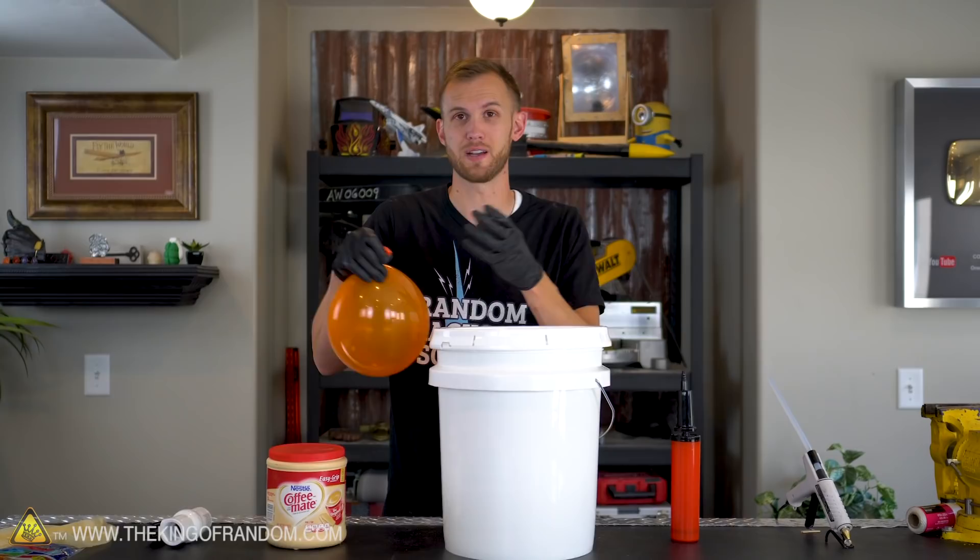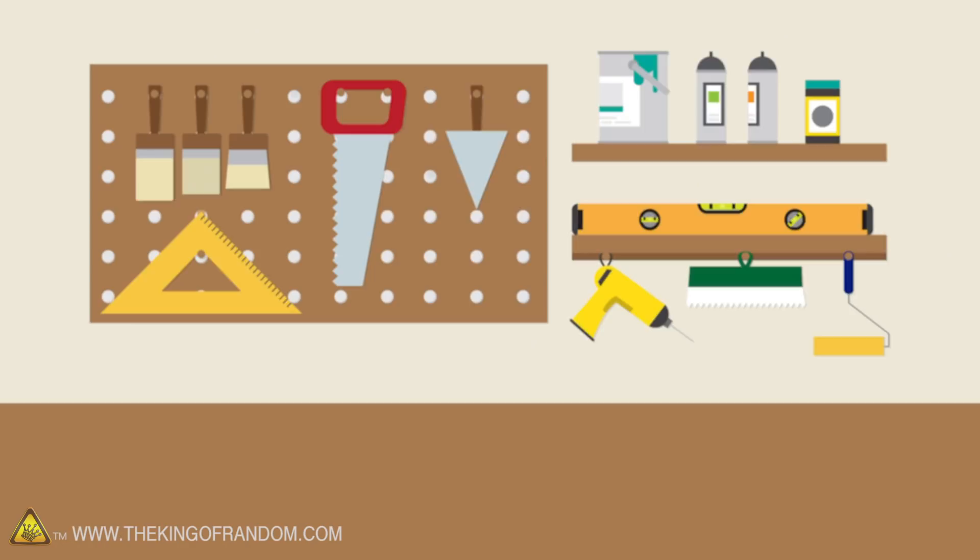Here is the basic plan: the bucket should act as a sort of vacuum chamber to the outside of the balloon. When we pull all the air out of the bucket, the low pressure should cause the balloon to expand.